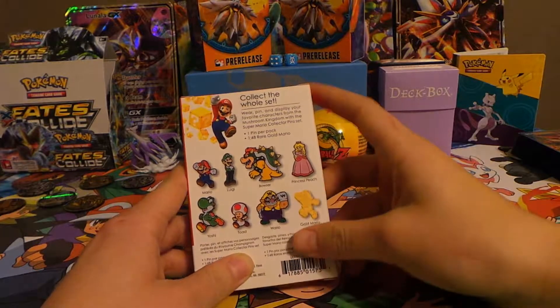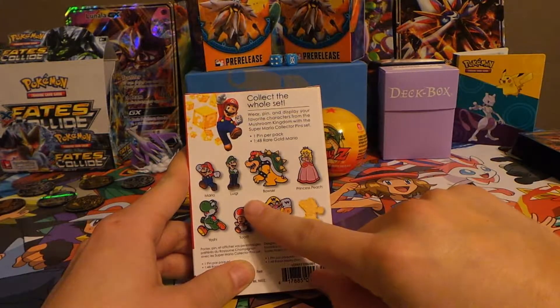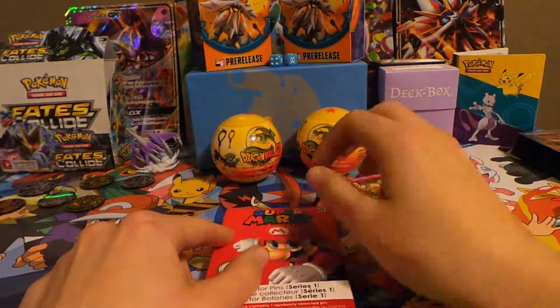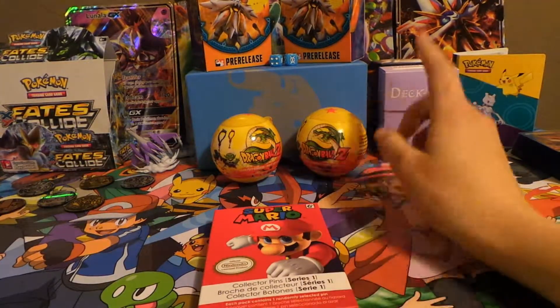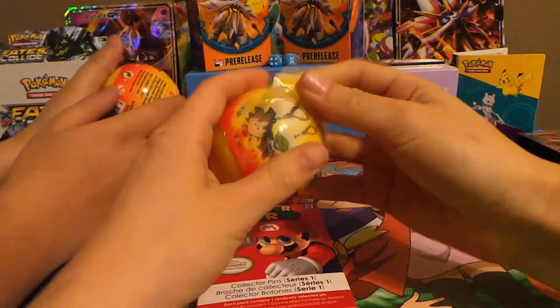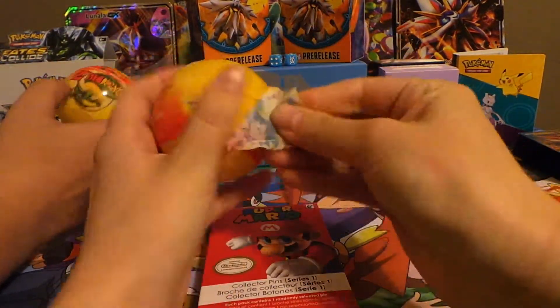There are all these different pins to collect, and you get one in each box, and it's just a complete mystery which one you get. The only ones that I haven't gotten yet are the Luigi, the Peach, and the Gold Mario, and that's a 1 in 48. So we're going to be opening these up today. Let's start with the Dragon Balls.